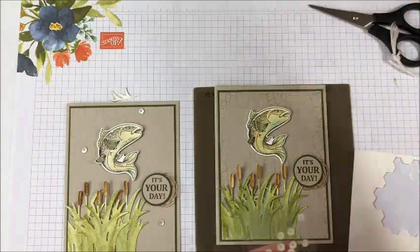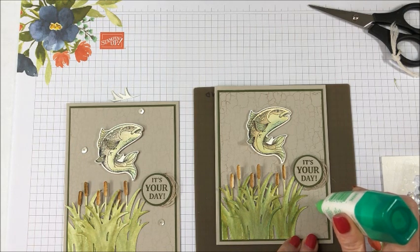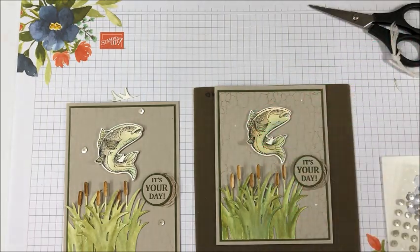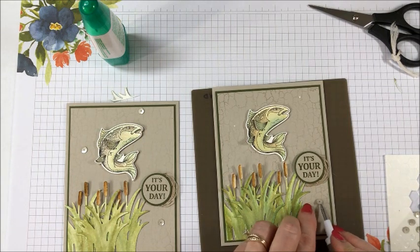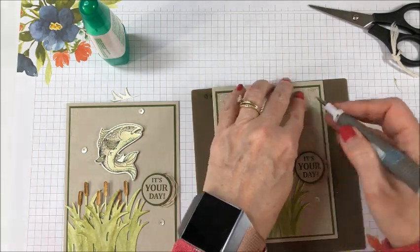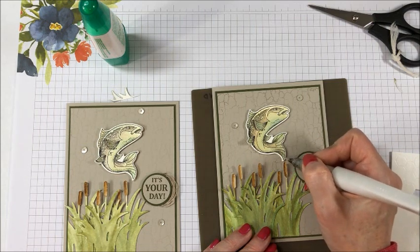Now I've got some sequins here. I thought that these kind of looked a bit like fish scales, so I'm going to attach them to my card front as well. Even though they're adhesive back, they don't always like to stick. So I'm taking some liquid glue and putting it where I'm going to put my sequins so that way I know that they are not going to fall off when the recipient opens the card. And then my last thing is to take my Wink of Stella and just go over the fins.